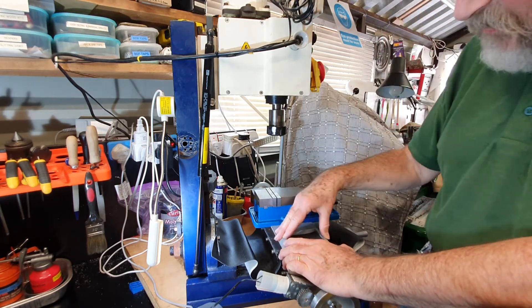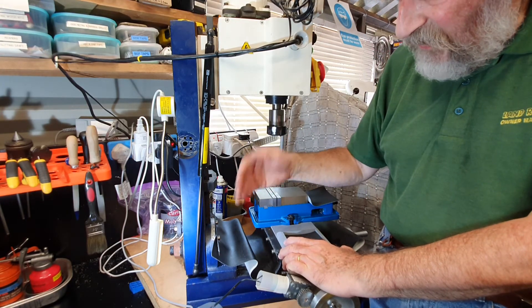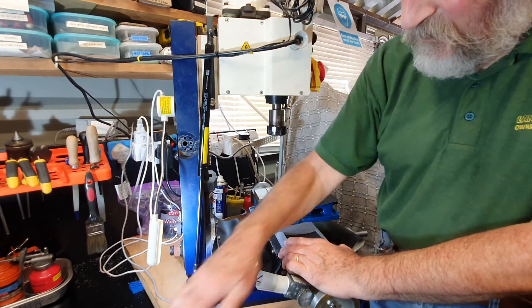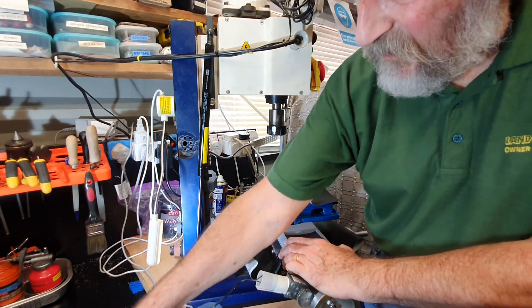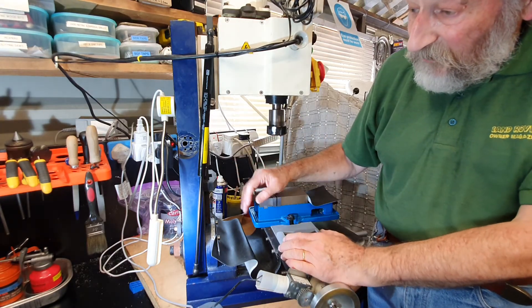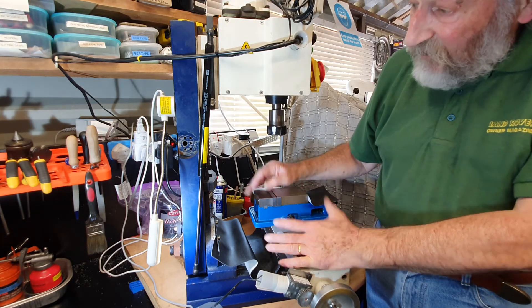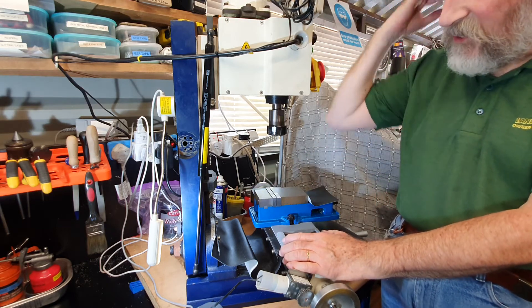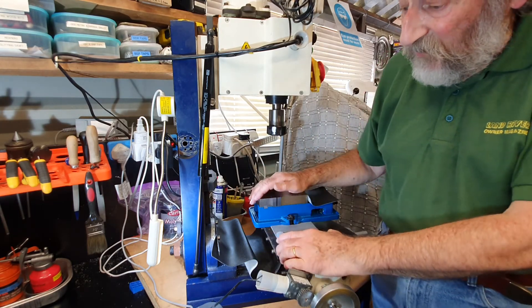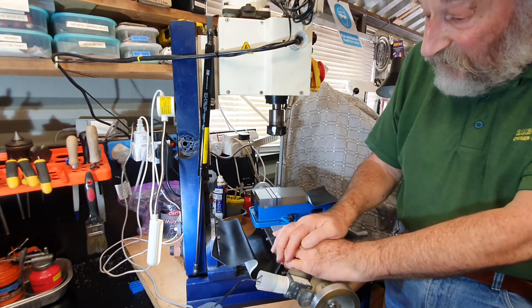Once fitted, it works extremely well. Although movement in the downward direction is a bit tougher than with the torsion bar system, that doesn't really matter — it arrests any possible slippage of the head. Raising it up, the strut takes up the weight of the head and it raises very easily. A worthwhile addition to any mini mill, and it takes up a lot less room at the side of the machine. I've kept the original torsion bar so that if the machine were ever sold, a new owner who preferred the original would have all the parts.